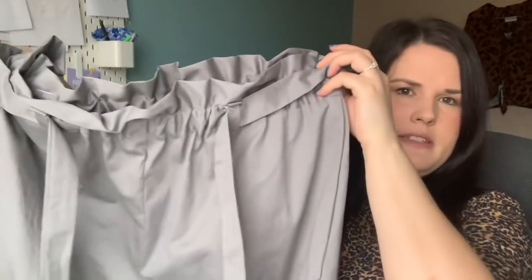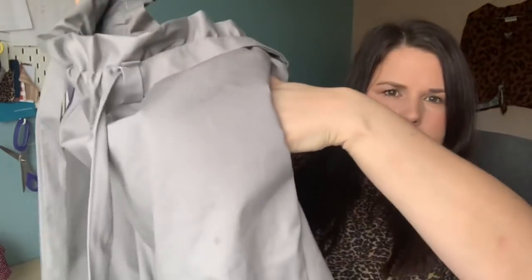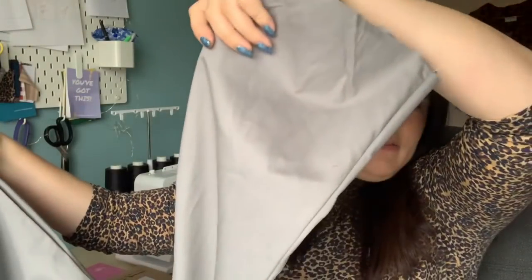I will class this one as a sewing fail — I don't love them and haven't worn them. They look huge. They've got the paper bag waist with belt loops, in-seam pockets, and a tapered leg. The main difference from the Peggy Trousers is there's no fly front — it's a plain straight through. No fly, no darts, no pleats, so it's actually quite simple and quick to make.